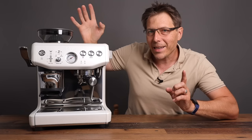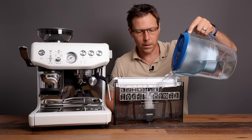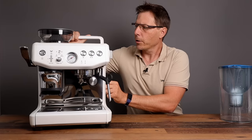In the next part of this video we're going to take a look at this machine and see how it operates. I've already been soaking this water filter for a while — I'm going to put that right here into the tank, fill it up with water, and drop it in.